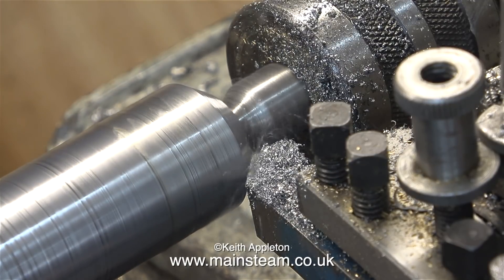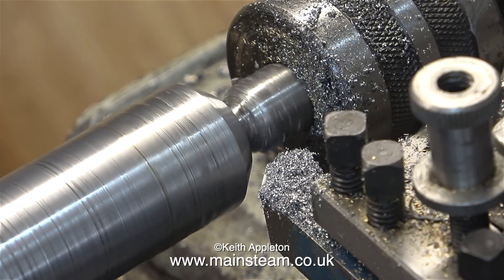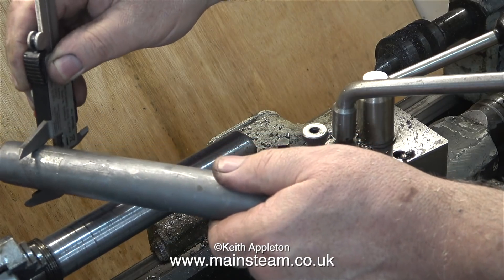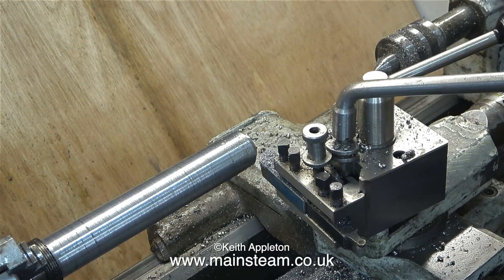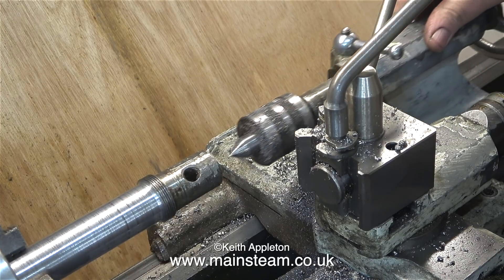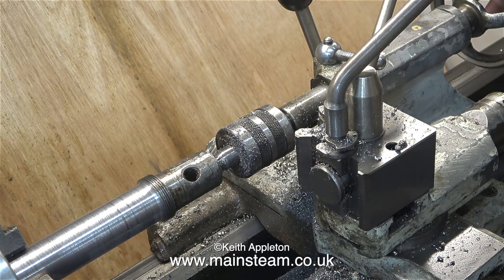This job really would have been a lot simpler if I'd used the Smart & Brown, because the entire bar would have fitted in the spindle and I could have machined the chamfer closer to the chuck. Here I'm checking that the diameter corresponds to the other part that I'm copying. Once I'd machined the chamfer I turned the part round in the chuck.